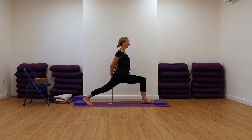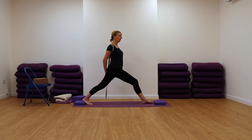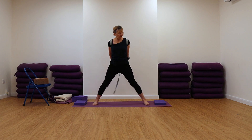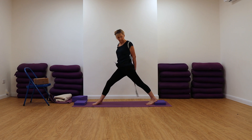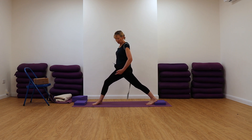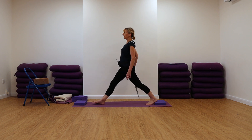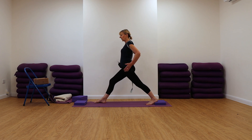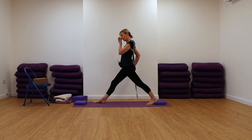Breathe, come up, turn the feet, and we go to the other side. So turning the back foot in — heel up. We have to get this turning and rotational action here of that back leg gluteal crease. It has to turn in this direction so that your pelvis is more or less facing towards the narrow end of the mat.